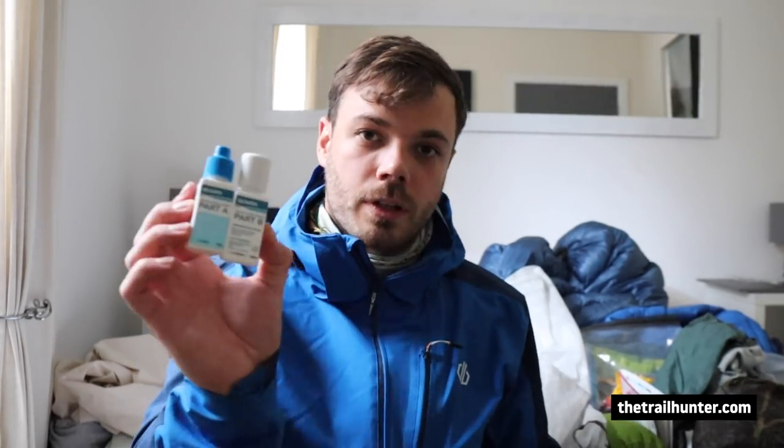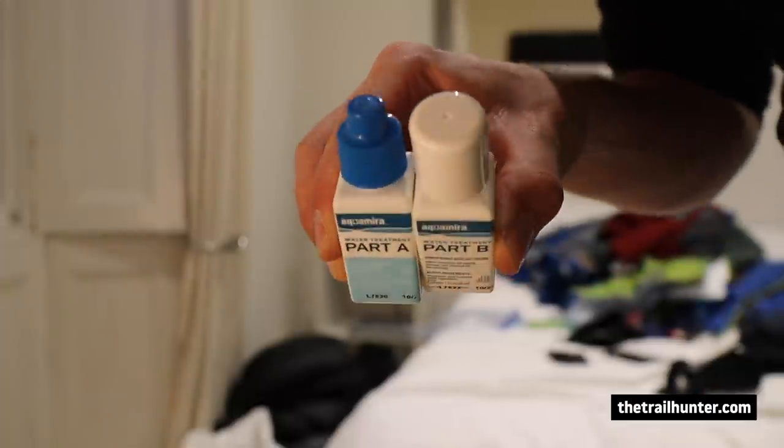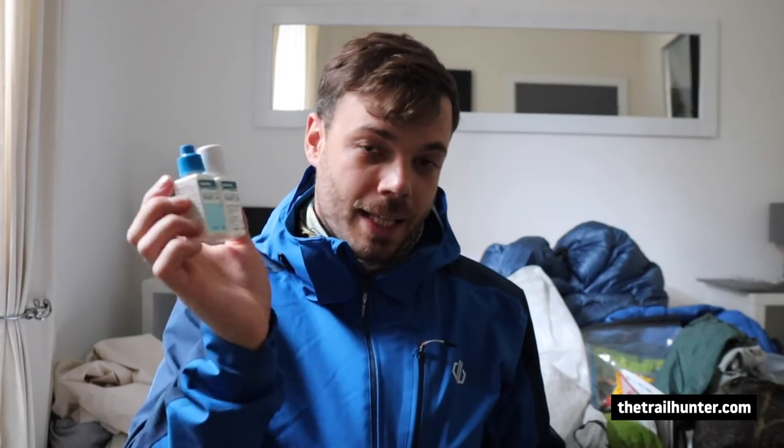In the waist pockets on the right hand side I've got a pair of gloves, so when I'm just about to start trekking I usually have these in my jacket ready to go. On the left side I've got my sunglasses and my Aqua Mira drops — I keep them close to my body to stop the chemicals freezing.